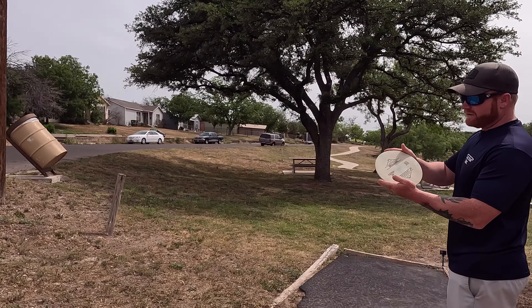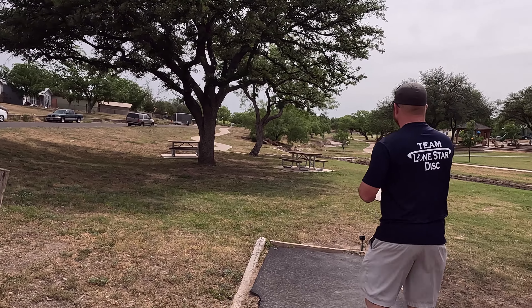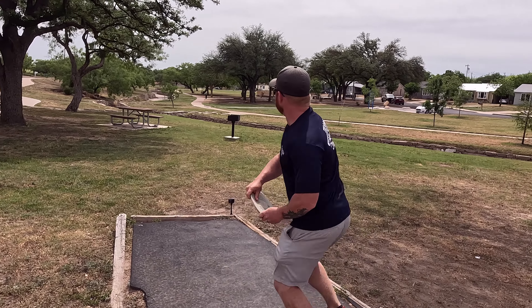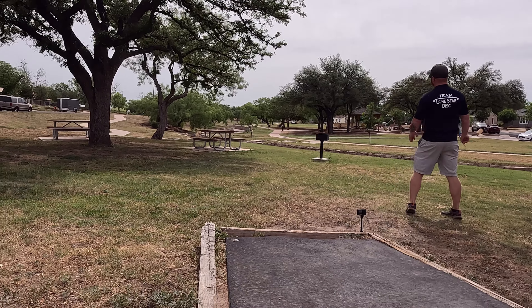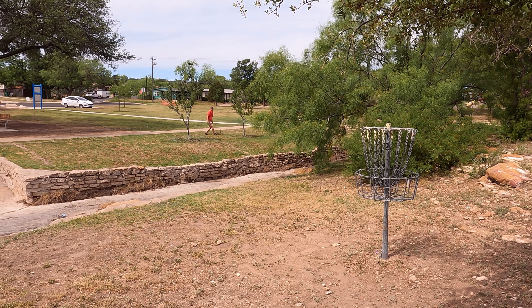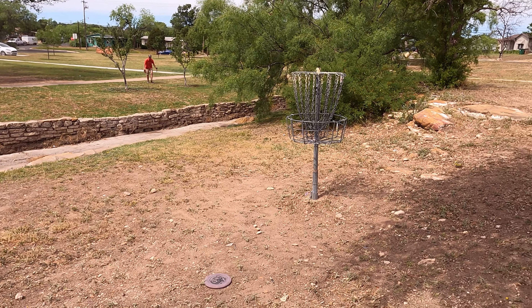I'm gonna be throwing my Delta Walker — great soft plastic. Almost aced it! Nice shot. Nothing wrong with the par.